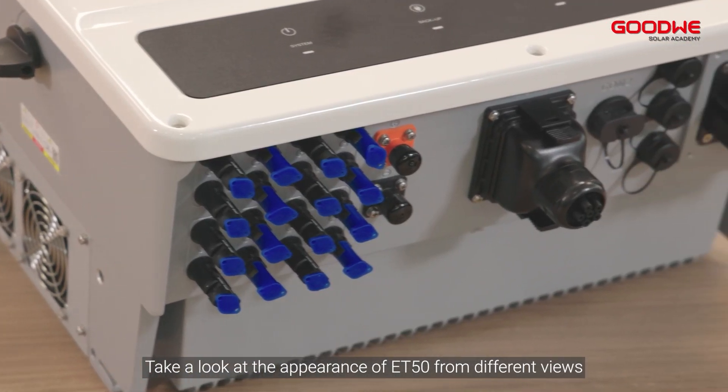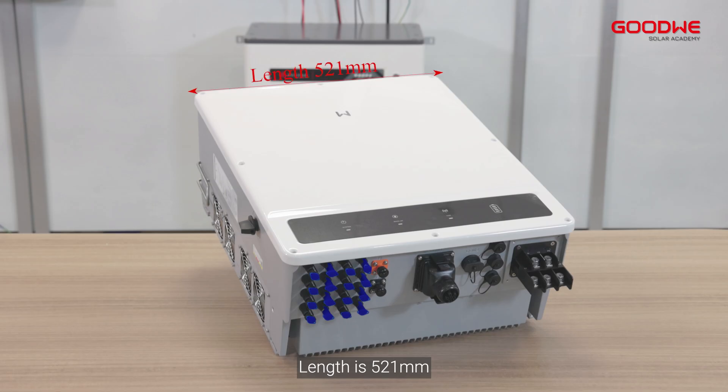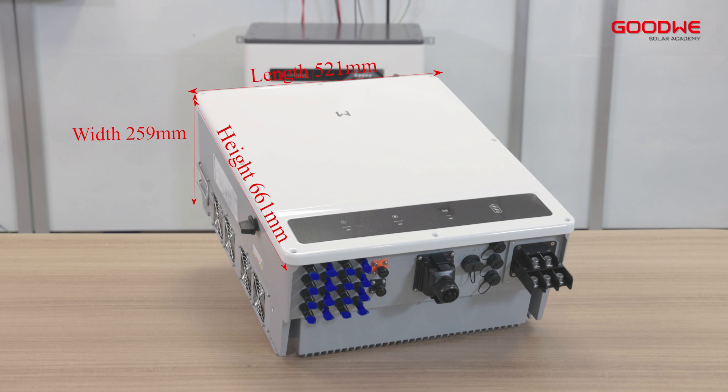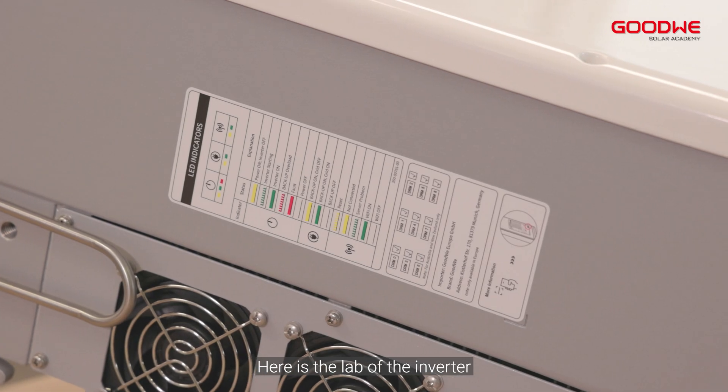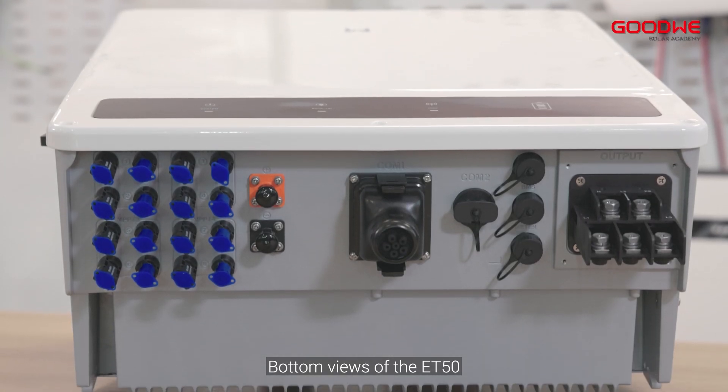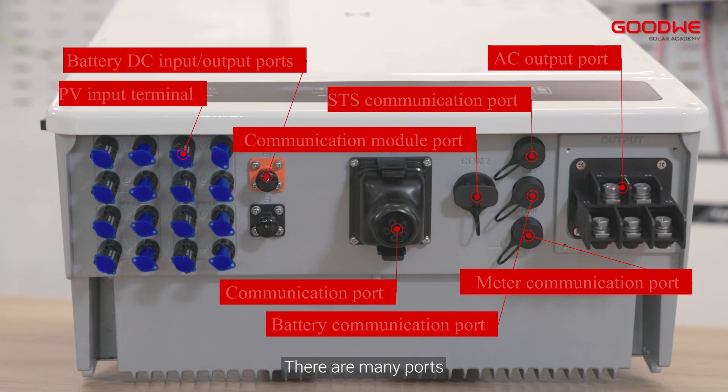From different views: length is 521 millimeters, width is 259 millimeters, and the height is 661 millimeters. Here is the label of the inverter and here is the parameter label. Bottom views of the ET50 — there are many ports.